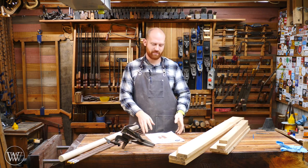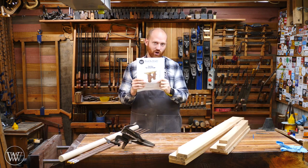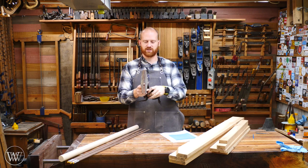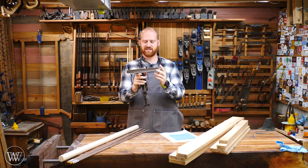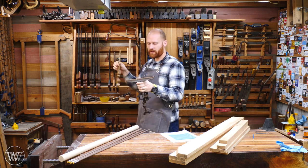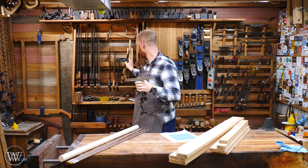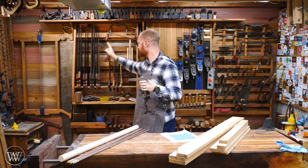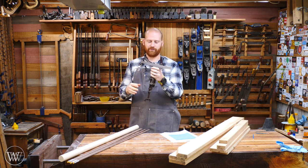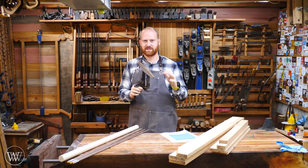Today we're going to be starting a new series on making a saw vise, and this is one that I've been wanting to make for a long time. In the past I've used this particular saw vise and it's a great little one. The problem is it's not that long, so for things like my dovetail saw it works fairly good and I can get most of the teeth from end to end. But if I want to do something larger like one of my hand saws, then I run into an issue because I have to move it every so often. It's okay but I want something bigger.